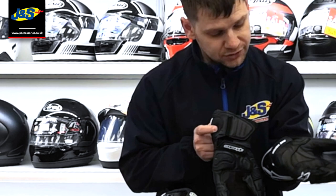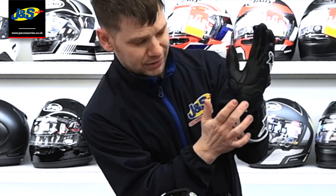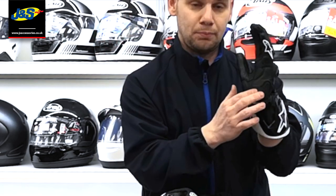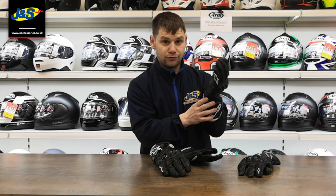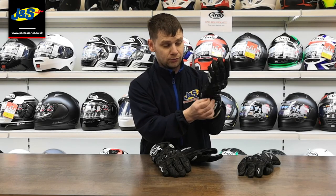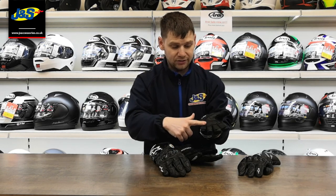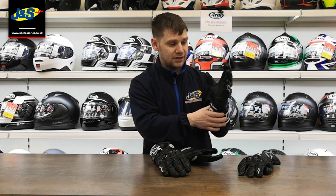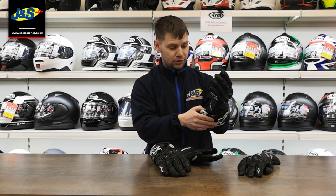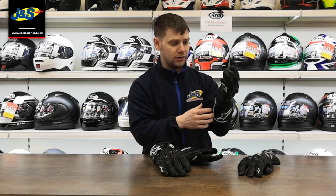On both gloves, just on the heel of the palm, you've got a big plastic protection logo piece there as well — that's mainly for abrasion, stops the glove from wearing through and wearing thin. There's also a nice change of material on the palm; it's still leather but a bit more textured, so you can get a good feel on the grips when you're pulling tight on the bars. On the GP Pro that textured grip runs right across the palm where you need it, just behind the fingers.